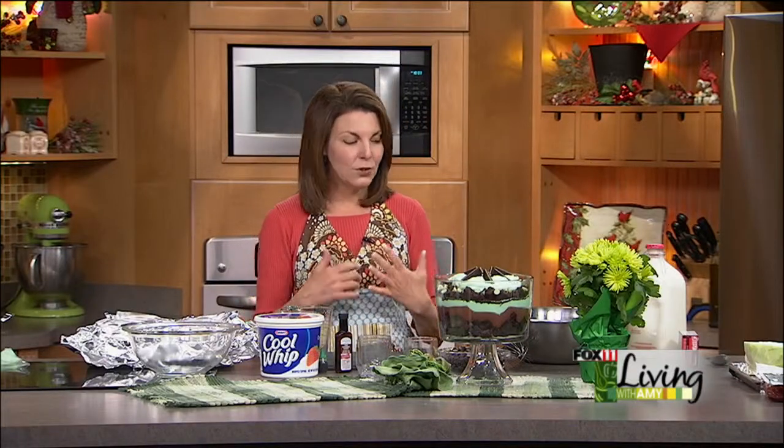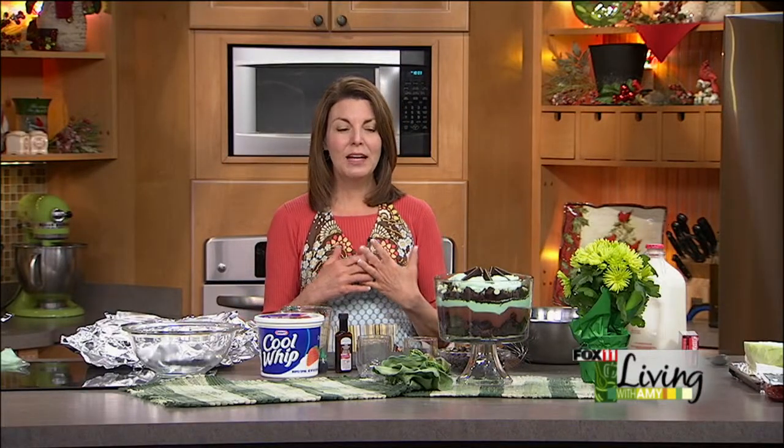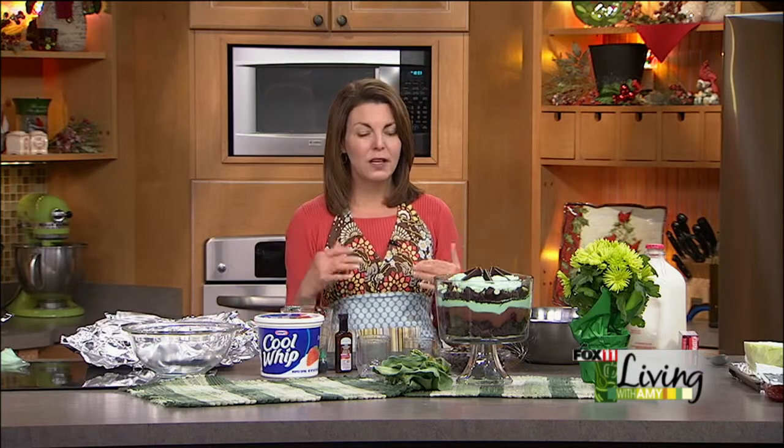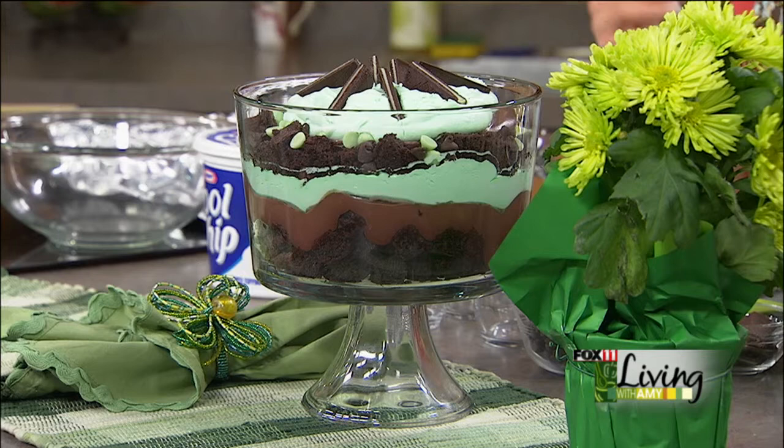Trifles are basically layered desserts that I normally do in a trifle dish, which is a gorgeous glass dish on a pedestal that you can pick up very inexpensively. I come up with a million different flavors — a lemon blueberry for the 4th of July and those patriotic summer holidays, an all-American berry trifle with fresh raspberries, blueberries, blackberries, and angel food cake.